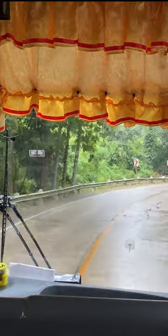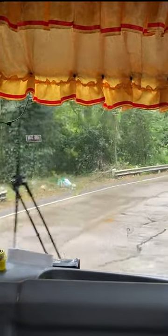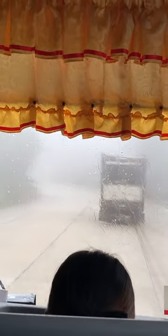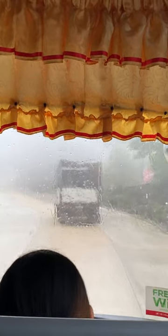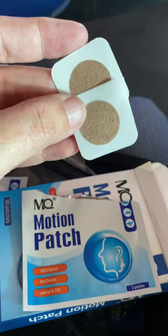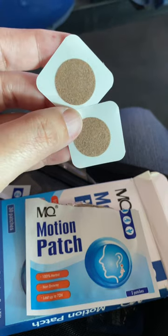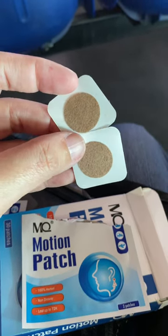It was so uncomfortable and so random that it has never happened to me before during a bus ride. The queasiness came in waves — it would come and then stop for a couple of minutes and then come back again. I quickly took the second patch and placed it beside my navel, and immediately the queasiness stopped and never returned. I was fine for the rest of the bus ride, so I highly recommend this.